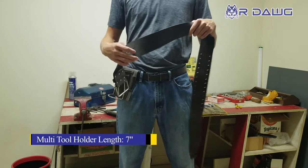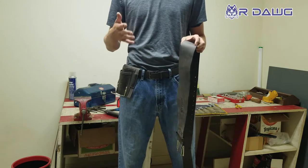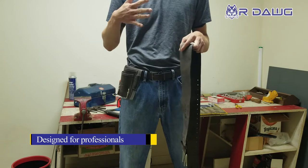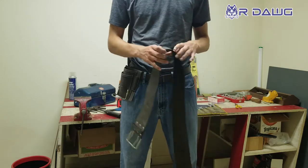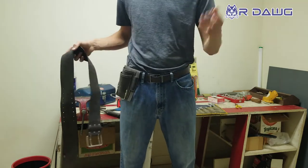Our three-inch work belt is designed to be difficult to put in at first, but for the reason that it fits perfectly — with enough force — and then it's going to stay right where you want it all the time, wherever that is: back right, front left, whatever. It's going to stay right there with something like a three-inch work belt from R-DOG or other companies.